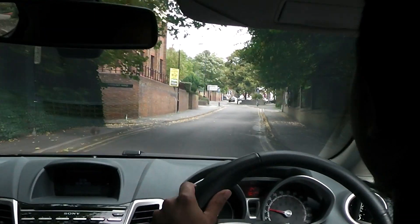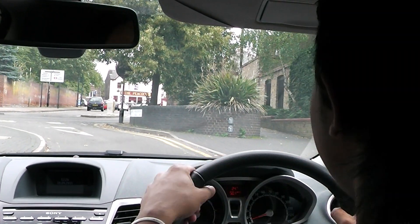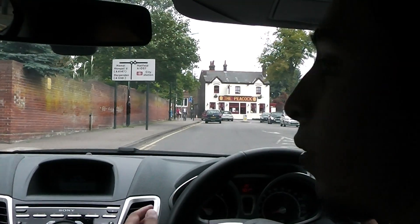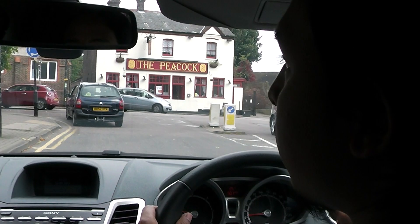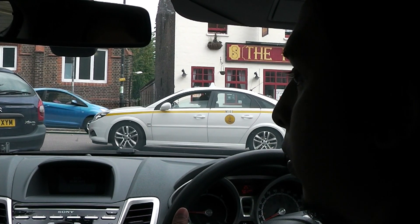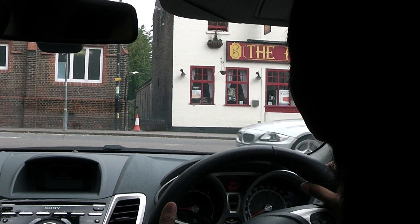We're going to turn right — which mirror should you have checked before indicating? Interior and right. And why are we checking the interior mirror first? For a good look at the distance of the vehicle behind you. We check the right-hand mirror to see if anybody is overtaking. And if somebody was overtaking, just let them go. The consequence of not letting them go is that you could actually force them into an oncoming car.